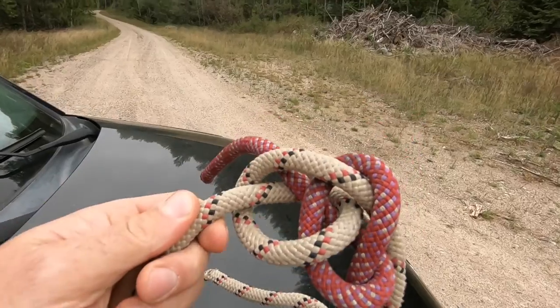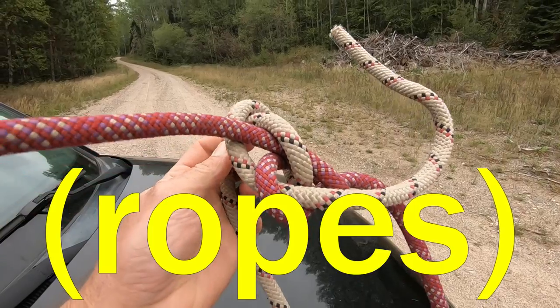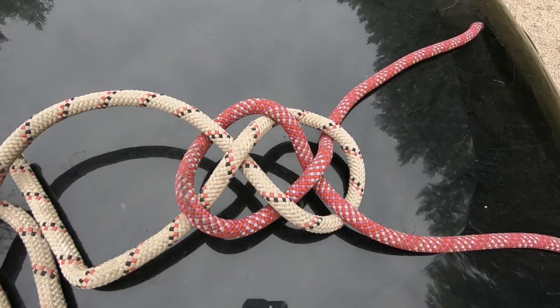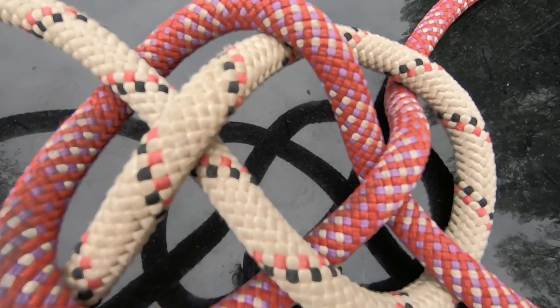Enter the carrick bend — a super easy knot to tie and a super easy knot to untie. We're going to test it today by stressing it as hard as I can against this tree, until it's locked tight, and then I'll show you how simple it is to release it again. The carrick bend is especially useful for very stiff ropes or even on cables in a pinch, and it's a cool, decorative-looking knot since it comes from the basket weave knot family.